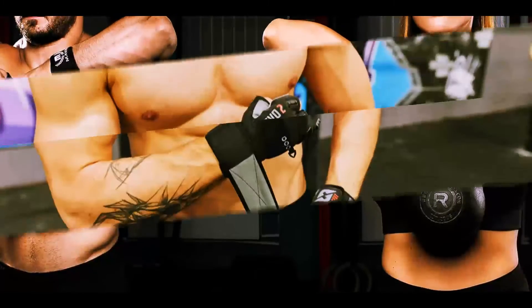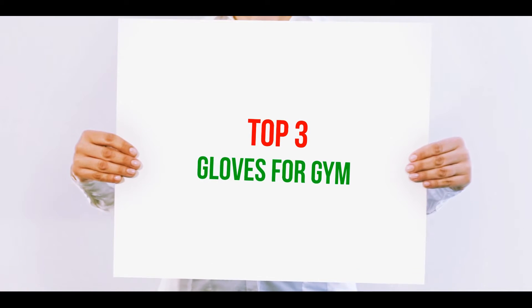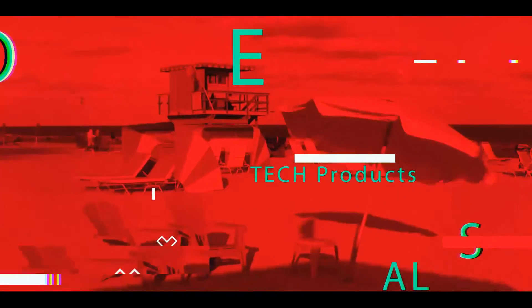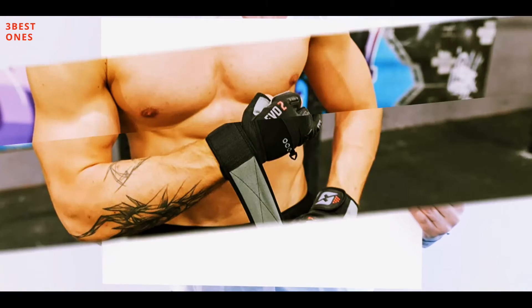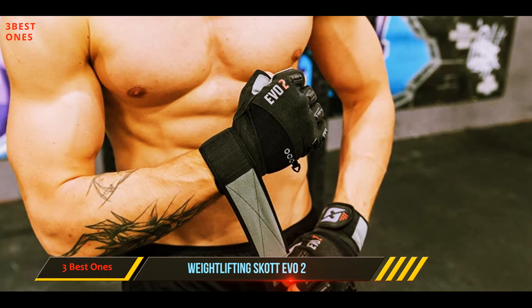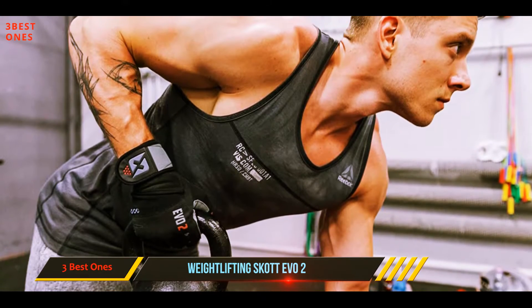Hi guys, welcome back to my channel. In today's video we're going to check out the top three best gloves for the gym. Starting at number three: the Weightlifting Scott Evo 2. The Scott 2020 Evo 2 weightlifting gloves use a 3D unisex fit system which is ideal for both women and men. These gloves allow for a snug fitting and are very comfortable.